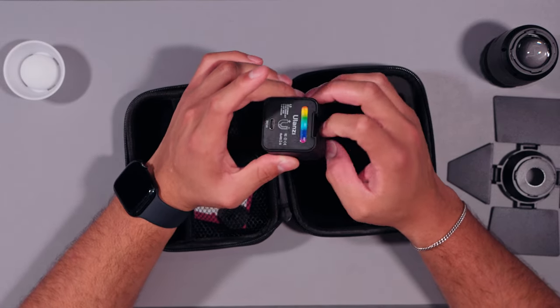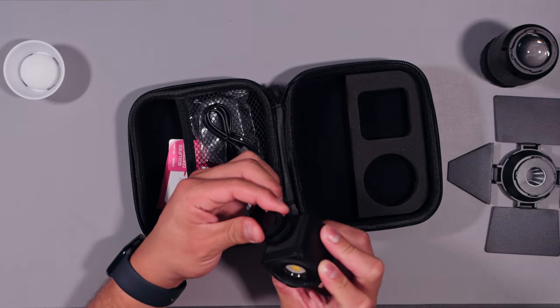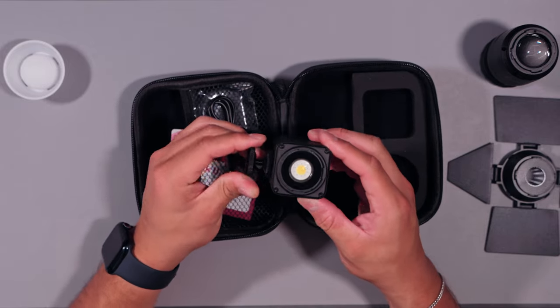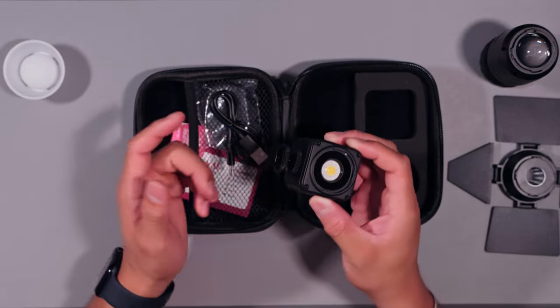It has a cold shoe mount — I always struggle figuring out which is cold versus hot shoe, so we'll just assume cold shoe since nothing's going into it — and then a quarter-inch screw hole so you can screw it onto a light stand or a magic arm. What I did is screw the included hot shoe mount into it. It doesn't screw on perfectly straight, so I had to screw it sideways and drop it down, but that worked.